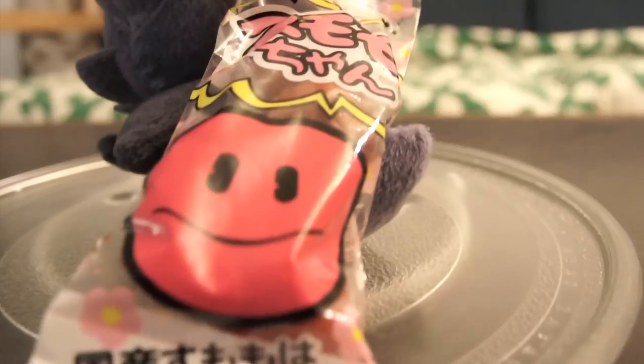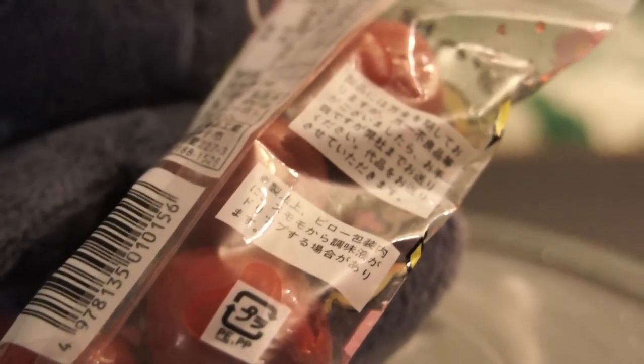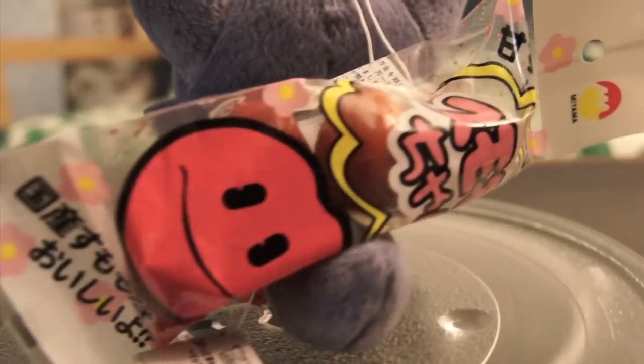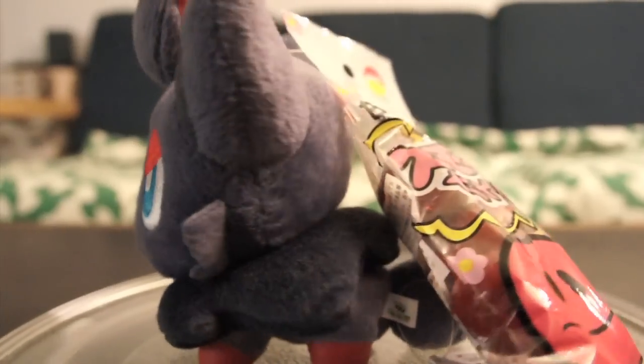Syrupy balls. Sumomo-chan by Miyama. Ingredients — perhaps plums, some kind of juice, flavor.